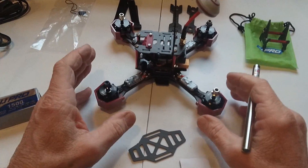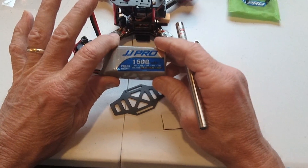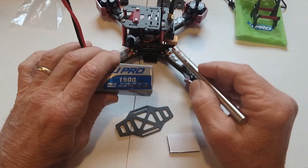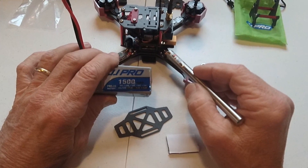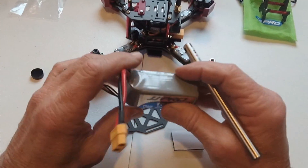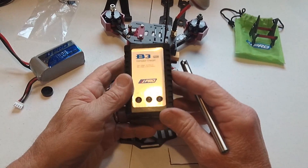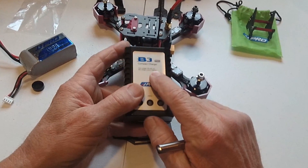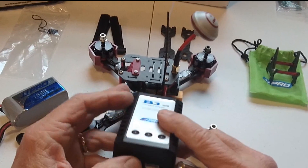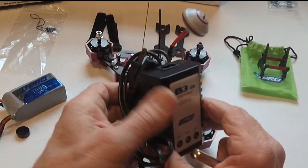The nice thing is it's completely set up and ready to go. It came with a 1,500 milliamp battery — this is a 30C, 11.1 volts. From what I've read, this machine will actually run on a 14.8 volt battery, which I just can't even imagine how fast that could possibly be. But it also came with a charger — this JJ Pro charger, just a simple charger. It charges at a maximum of 800 milliamp per hour. As you can see, it has ports for two or three cell batteries, and it plugs in with a simple connector like that.